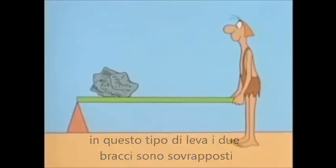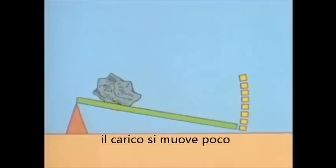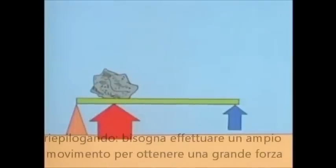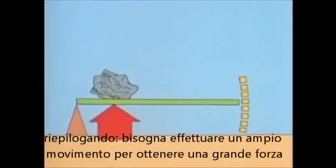So in this lever, the two arms overlap. If you move your end a large distance, the load moves a smaller distance. And in exchange, when you lift with a small force here, the lever applies a larger force. So once again, you're trading increased distance to get increased force.